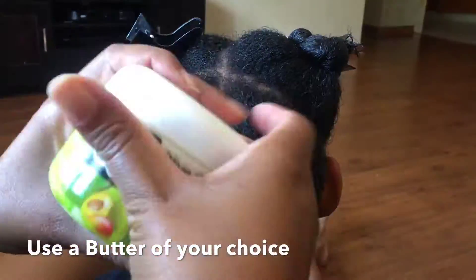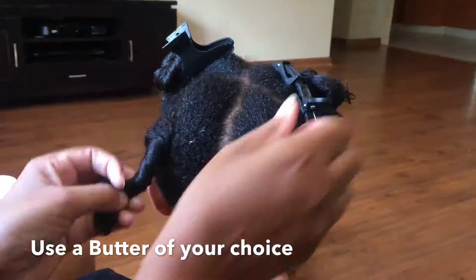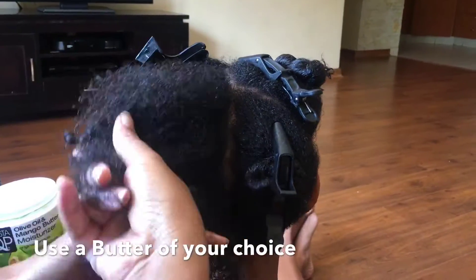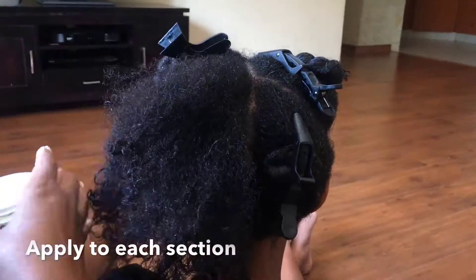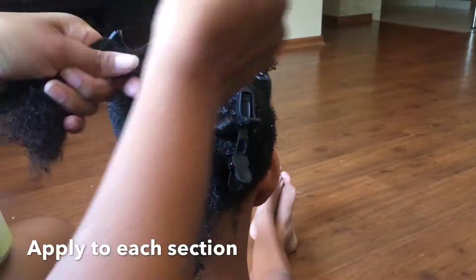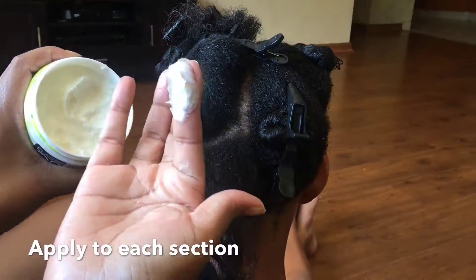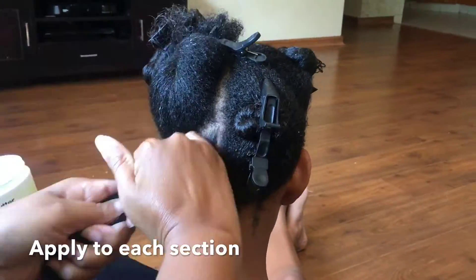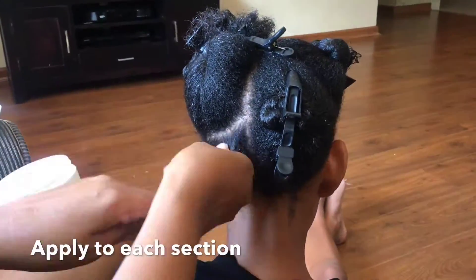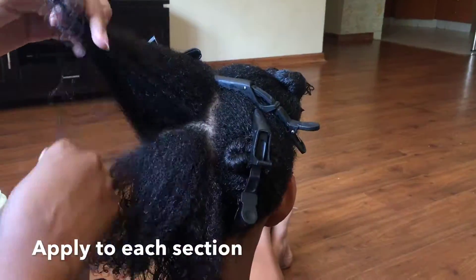Next you will use a butter of your choice. I like Elastocube products because they're not greasy and they leave the hair feeling nice, soft, smooth, and quite bouncy without that greasy effect. Once I've finished with the leave-in conditioner, I add on my butter and do the same thing — work in small sections so the product is evenly distributed, and smooth it in with the palms of your hand.